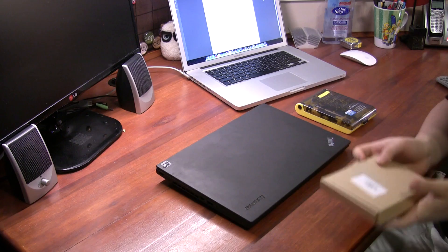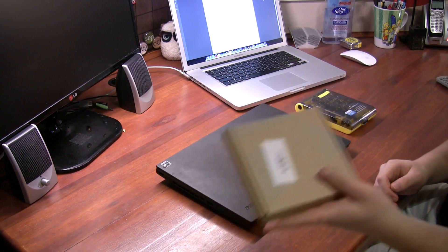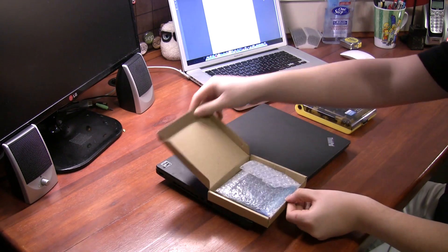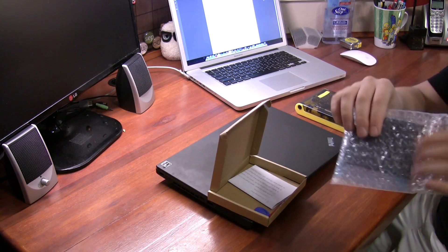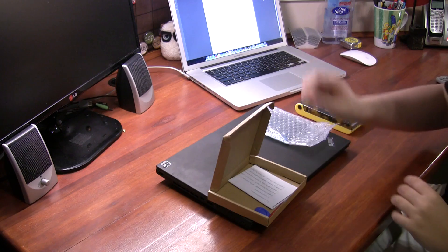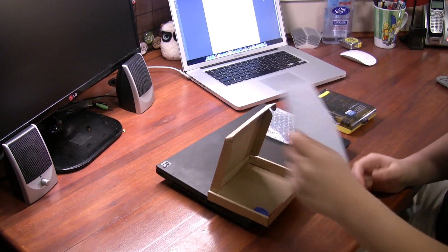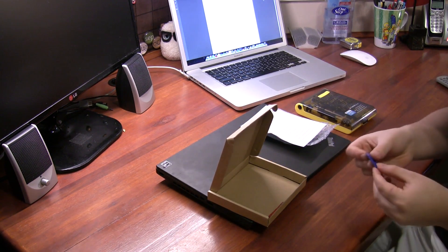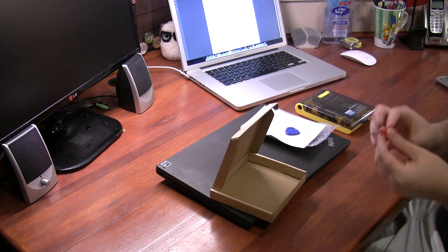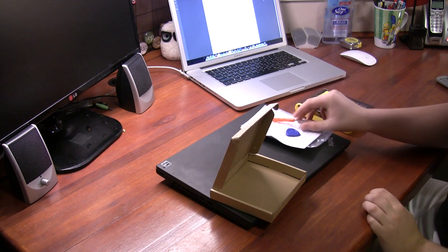I went to eBay and purchased one of these sets, which is probably the same kind of set you'll be purchasing if you are going to do this kind of upgrade. Inside of this set you will get, obviously, your trackpad — your replacement T450 style trackpad — some bubble wrap and an anti-static bag, a driver install guide in very bad Chinglish, and some tools such as this guitar pick-like tool and a small screwdriver. I actually think this is for removing your keyboard screws, which is nice that it comes with.